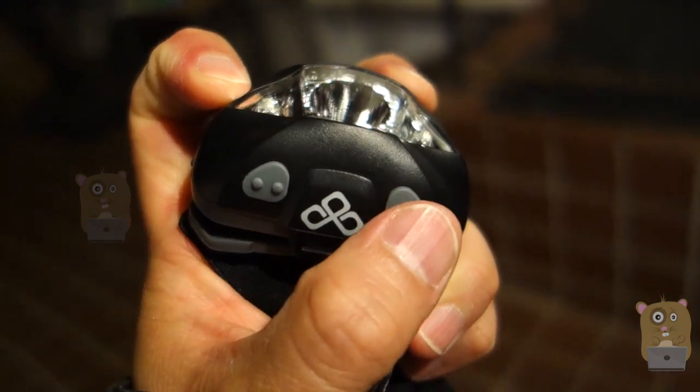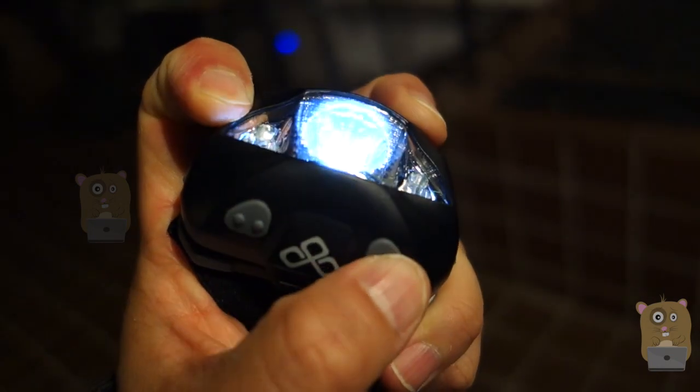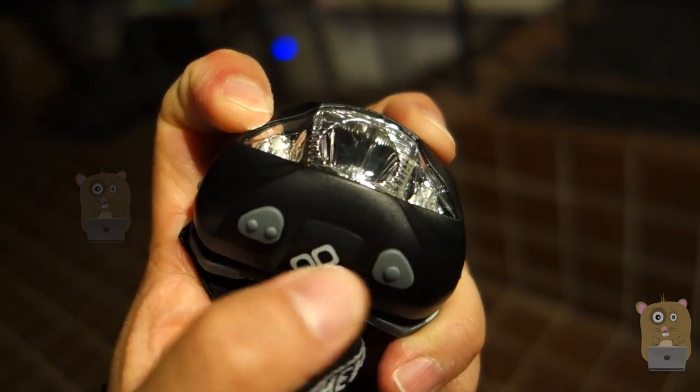On the unit, we have two LEDs. The button on the right-hand side controls the light intensity, and this other button controls the red LED.